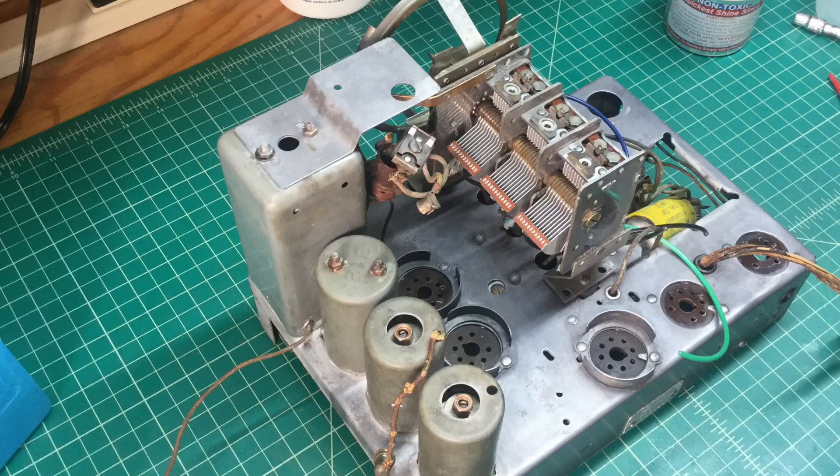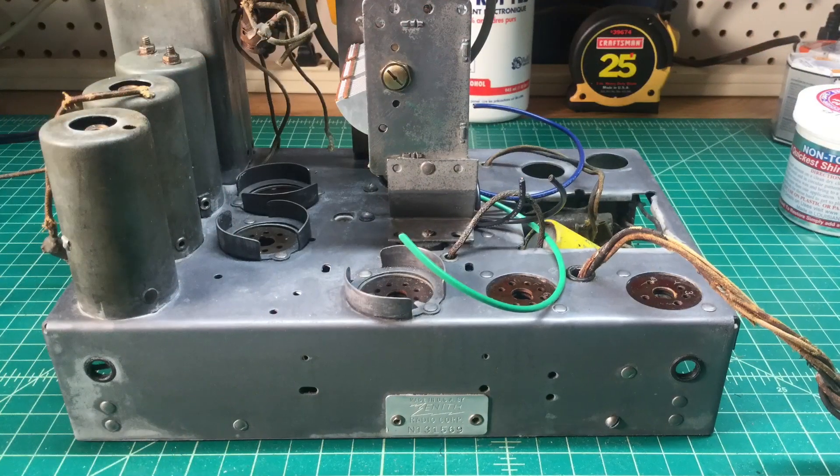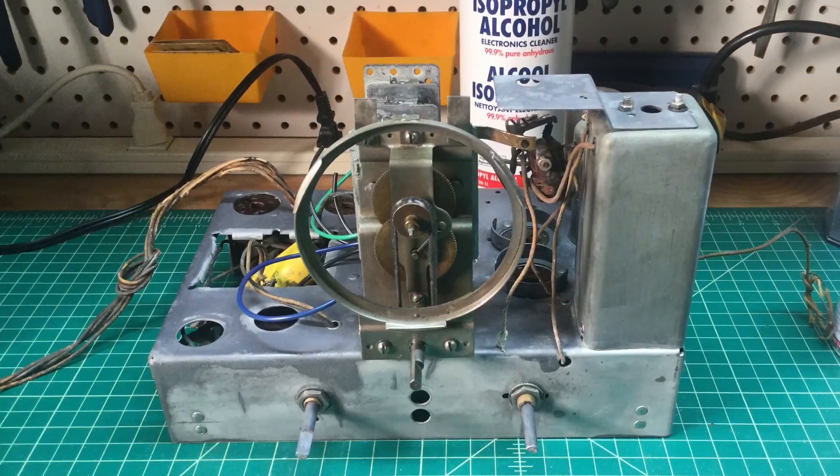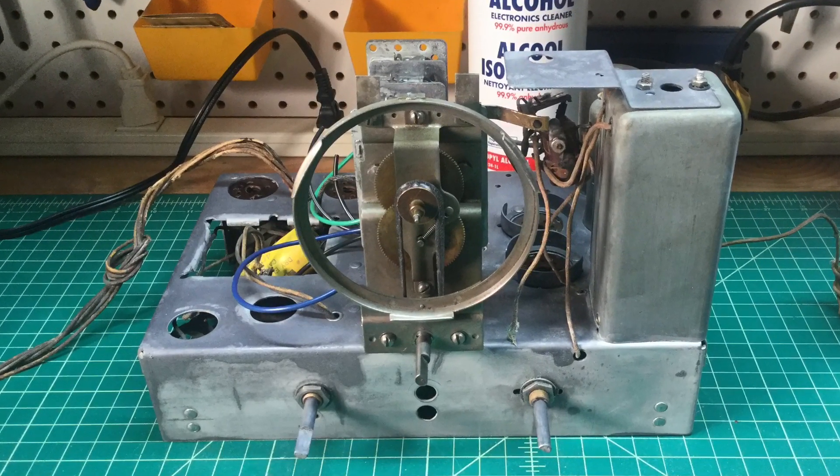So a little work there still to do. I did not have time to do the electrical tie-in — I'll show that on a future video, as I just had limited hours today to spend on the restoration.